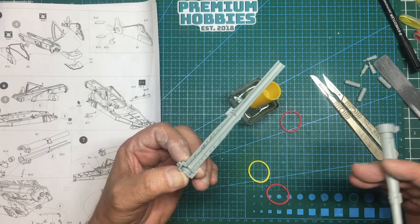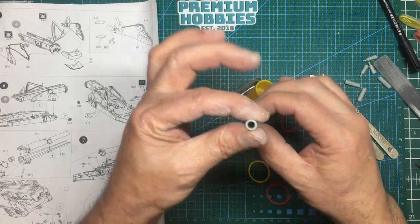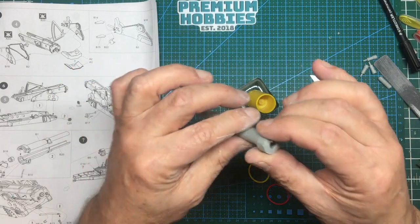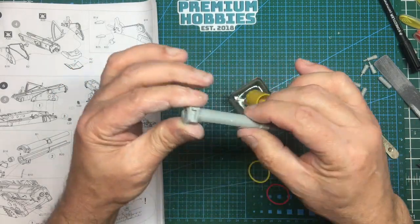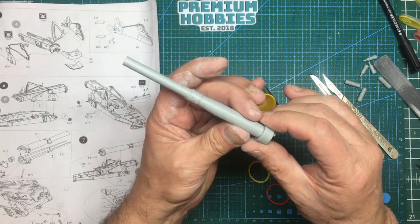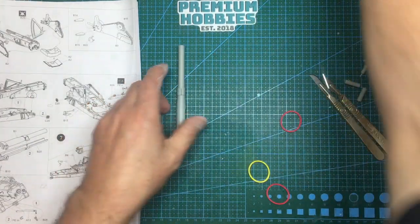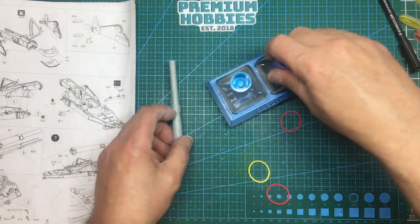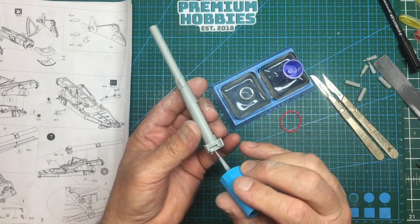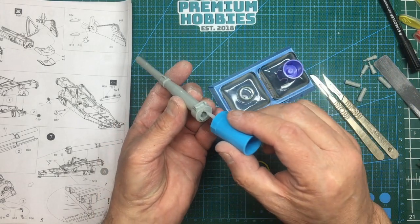Put the halves together and give them a little squeeze to get them bonded. Put that glue away, then switch to Mr. Cement S because it has a bigger brush and delivers more glue. Apply some glue in the seam and let it wick in. You can also put some down inside the barrel. This technique applies to drop tanks, gun barrels, fuel tanks on model trucks — pretty much anything made of two halves.